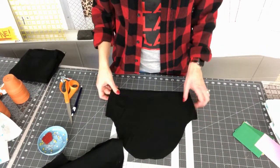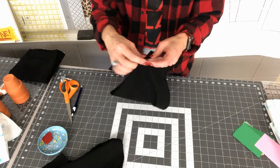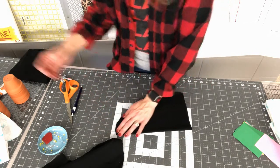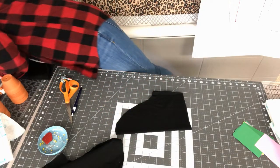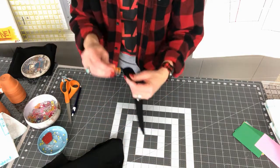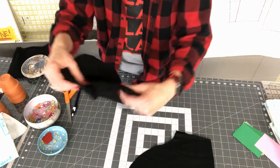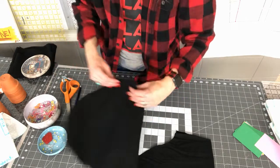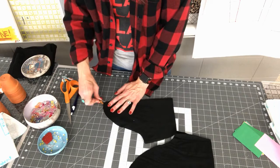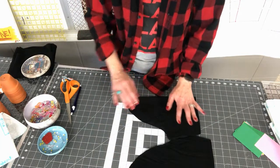One thing I'm going to do before we move on to sewing: I'll take my sleeve piece and fold it in half, then use a clip at the fold so I know exactly where the center of the sleeve is. Right sides together, fold it in half, mark that very center point. This will be helpful when you're pinning the sleeve in place.